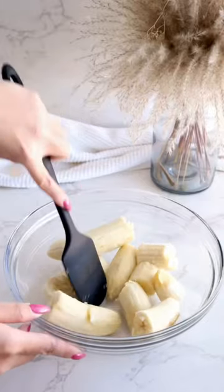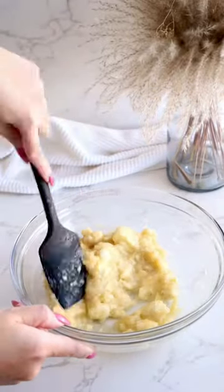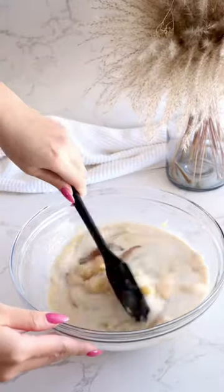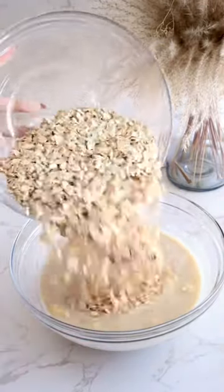Today, I'm making banana bread baked oats, and we're going to test out a few of the spatulas in the set. For the majority of the recipe, I'm using the larger spatula with the angled edge, and trust me, the hard edge makes a huge difference.